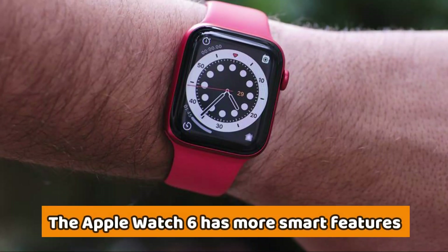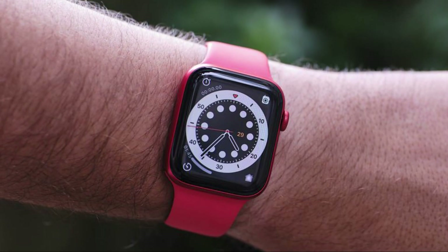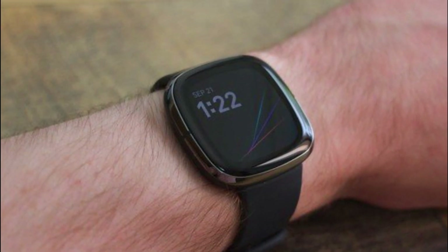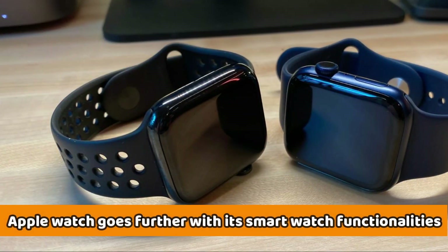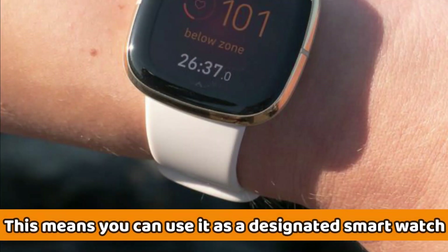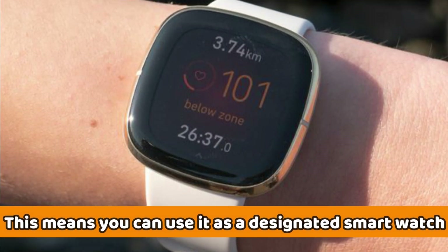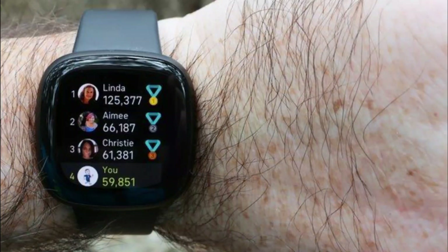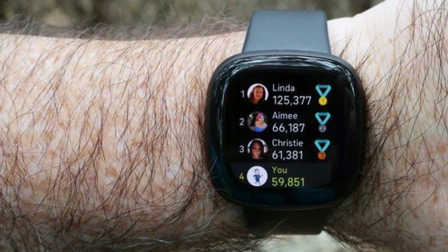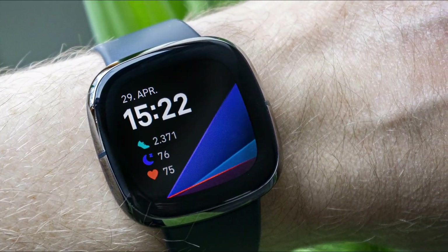The Apple Watch 6 has more smart features compared to the Fitbit Sense and Versa 3. While all the watches are ideal for fitness tracking, the Apple Watch goes further with its smartwatch functionalities. This means you can use it as a designated smartwatch if you're not that into fitness. You'll notice that it takes seconds to customize the watch faces and sync apps, whereas this process takes longer in the Fitbit.